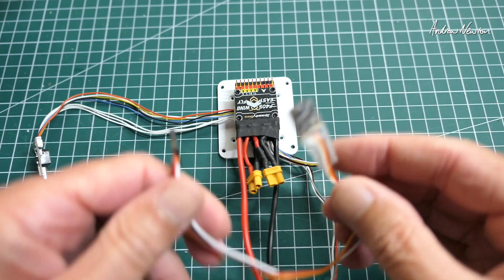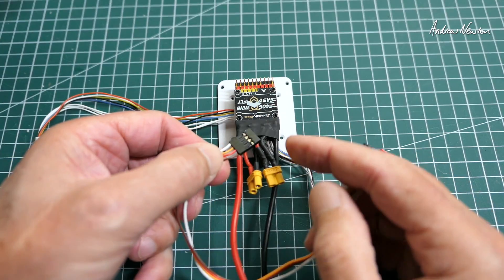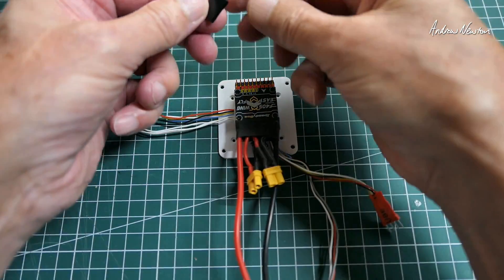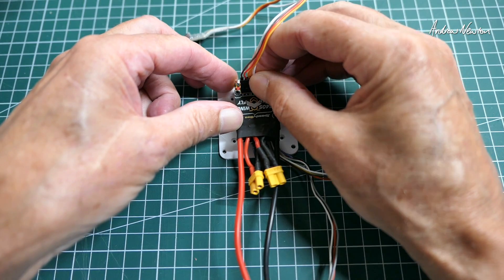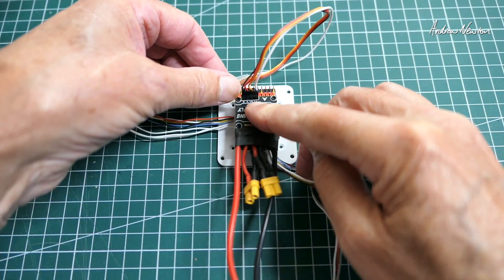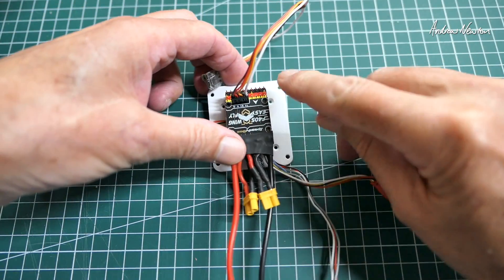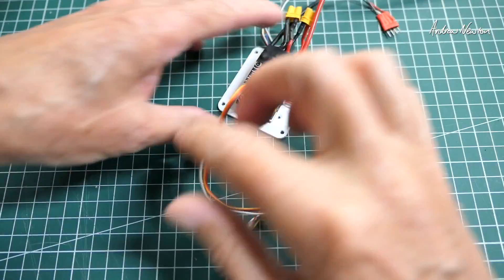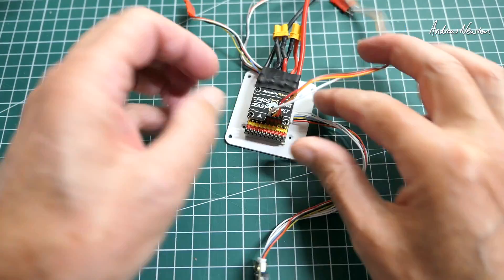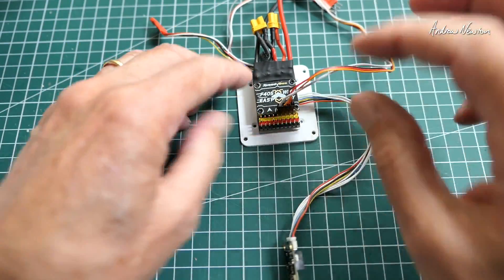Going to be using ExpressLRS — one of these little nano receivers. I've got a four-pin DuPont plug there, which will just plug straight into UART 1, specifically provided for ExpressLRS and Crossfire receivers and all other receivers. If you had SBUS, you'd be plugging it into the SBUS pins, which are the first ones on the left — that is UART 2, the dedicated inverted pin — but we're using UART 1.